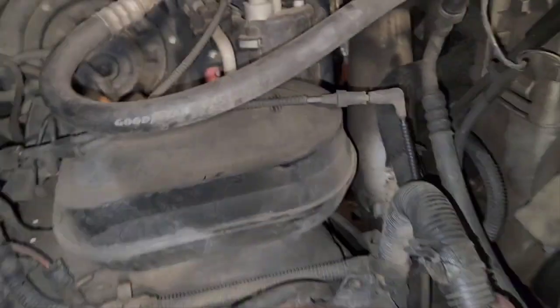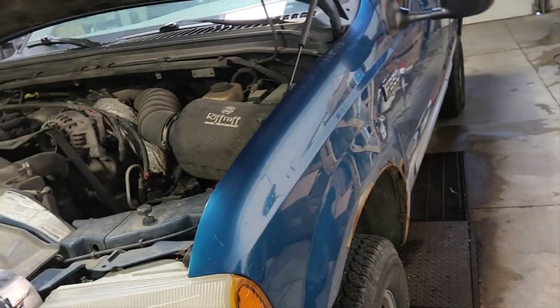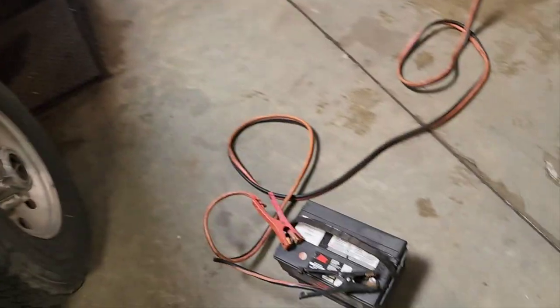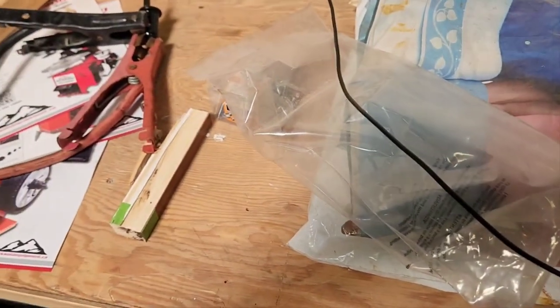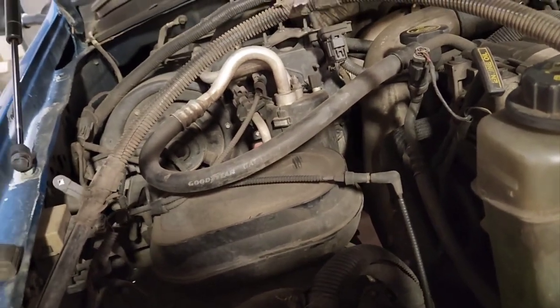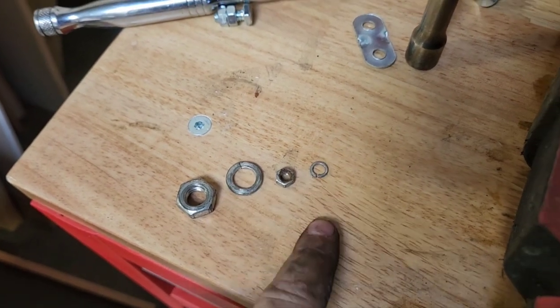The nuts on the solenoid are 14 millimeters on this application — they are likely the originals. 7.3s have gone through so many hands now I wouldn't be surprised if someone's been in there. Get those loosened off, remove the lug, and then go underneath the truck to take the hot wire and the starter signal wire off the starter solenoid. Don't lose those lock washers — they are important.